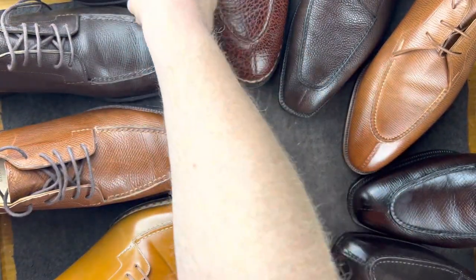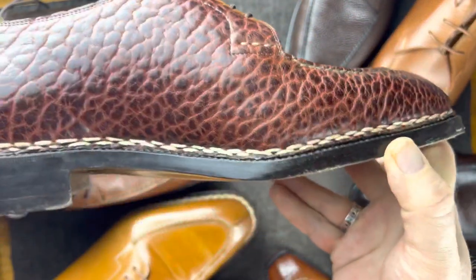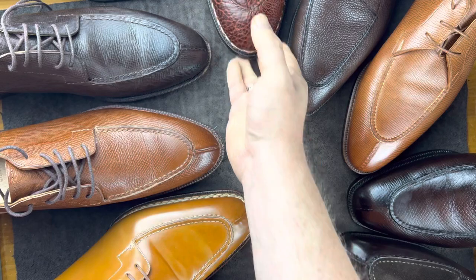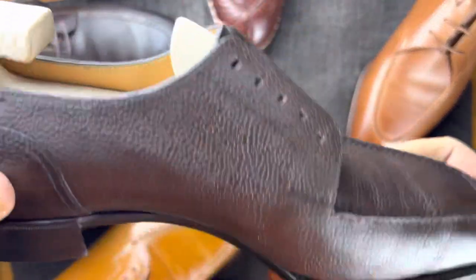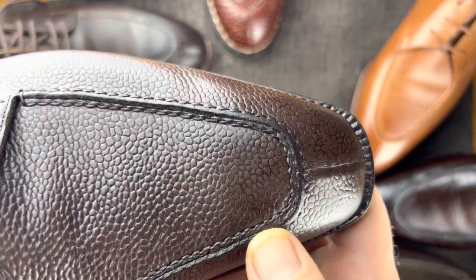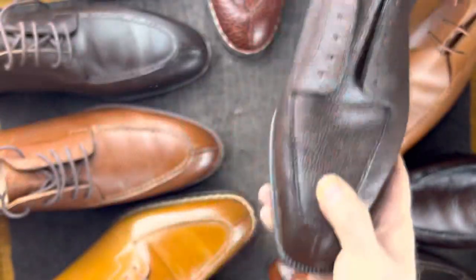This one is in bison, and it also has a 360 Norvages stitch — but a very simple, non-braided one, a different style. This is Japanese-made — it's a Yohai Fukuda. A different stitch, but everything else is the same as the others.